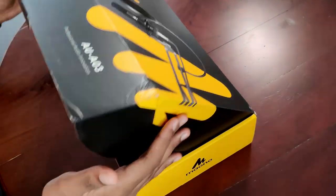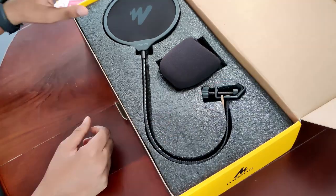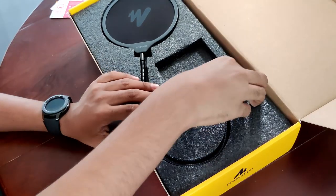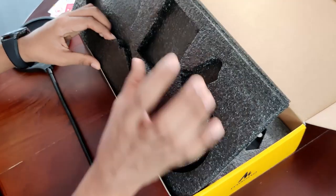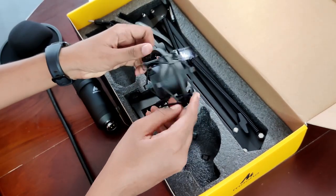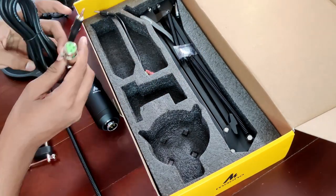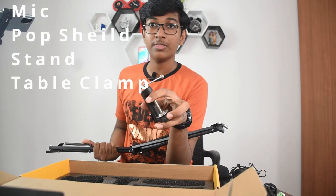No tapes — I really like that. On the top of the box we can get the system manual and the user manual, and here we have the sponge — the windscreen, whatever it is. This is the pop shield, and it looks really high quality. So under this styrofoam, this is the mic. This is the place where the mic goes. I'm not sure what these parts are. This is the cable, which looks like it goes into the mic. This is the stand, and this is used to clamp onto the table.